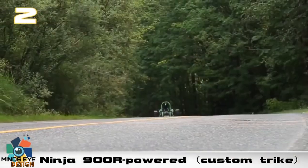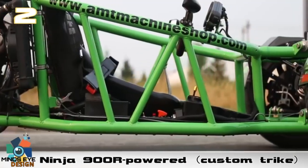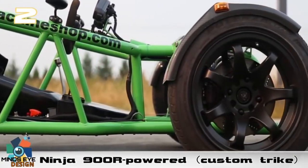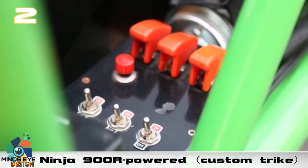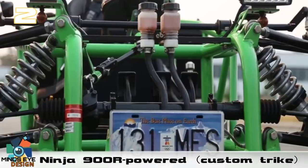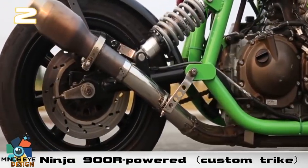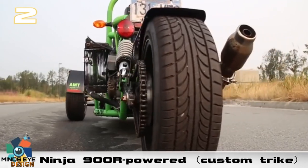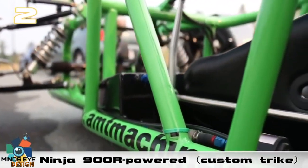Number two: the Ninja 900R-powered custom trike. This is an awesome reverse trike from AMT Machine Shop in Vancouver, British Columbia. The creator started with a Ninja 900R powertrain and then decided to build a custom cage around it, transforming the 900R into more of a car-design-type reverse trike.